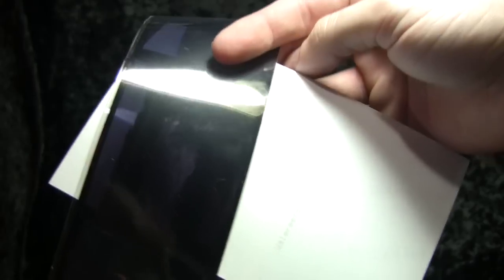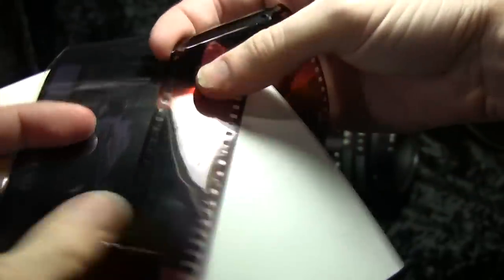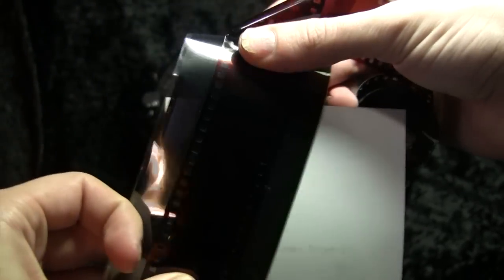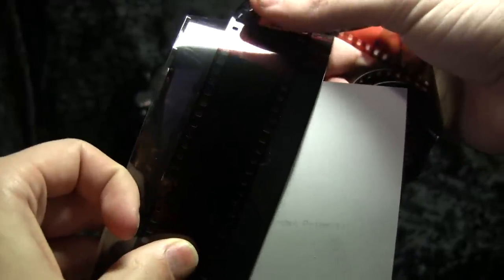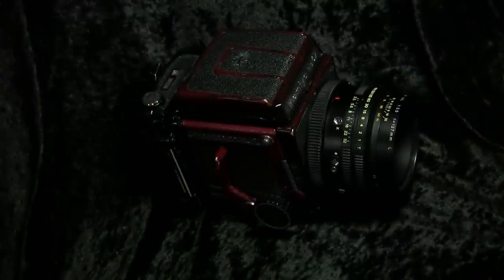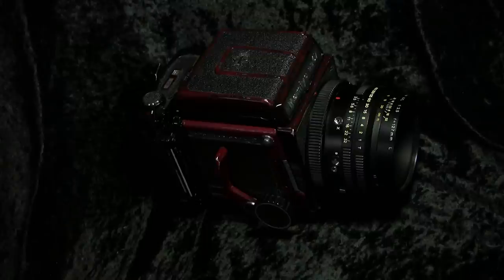I'll compare one of these exposures with loading 35mm into this camera. They're exactly the same width, but the 35mm results in it being about half the height, and it will be loaded about midway. So you'll end up getting only about half the area of the film. Compared to normal use, 35mm is 4.5 times less area than the exposures made using this camera.